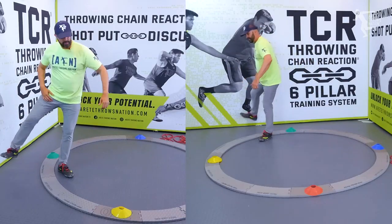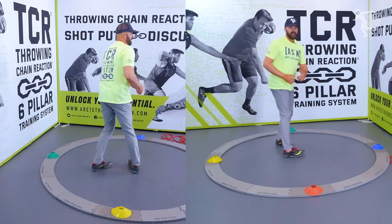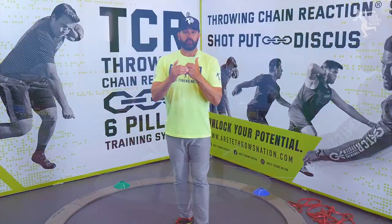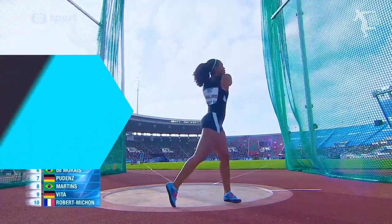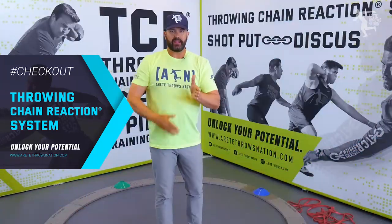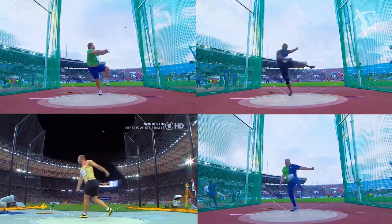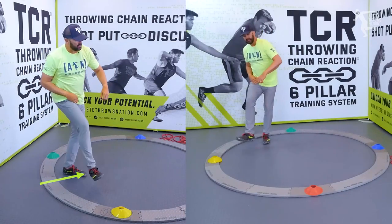Sometimes people are taught to go with the inside of the thigh, which creates a pendulum effect that leads to this kind of turnover and crank. There are people who have thrown well doing that, but I would argue those are very highly talented athletes and that is not what you see the best throwers in the world doing consistently. It's a long, wide, rotational path. If you look at multiple throwers, you don't see very many leading like this.